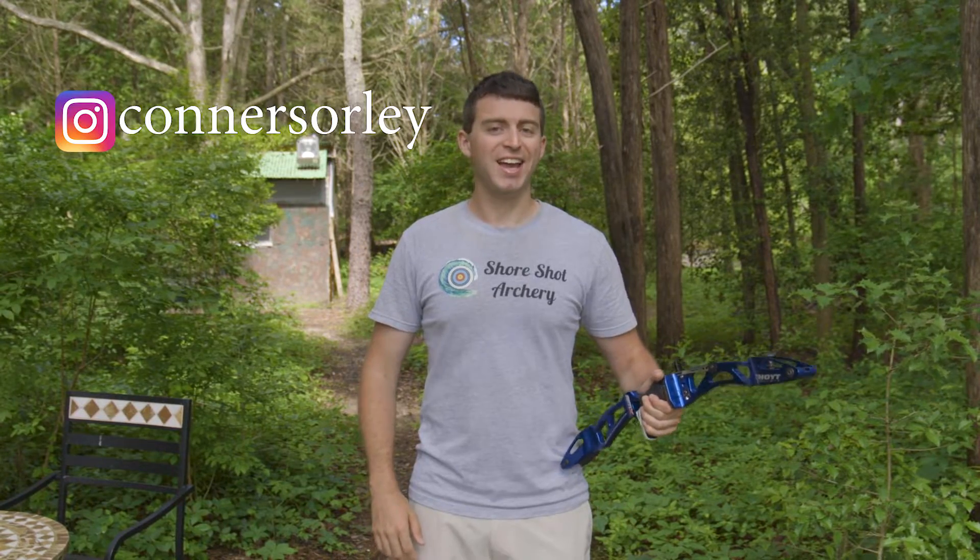Thank you so much for watching. Follow Connor on Instagram. And as always, happy shooting and thank you for watching.